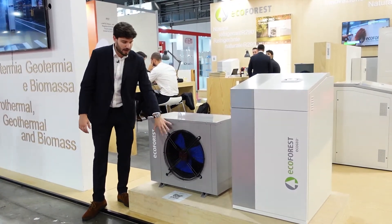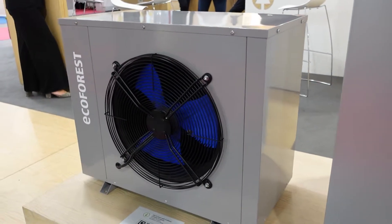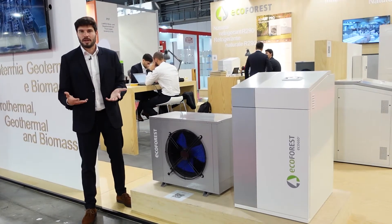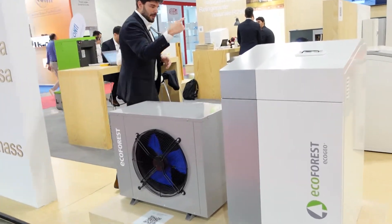Here we just have a fan with a battery that can extract energy from the air, or dissipate energy into the air in cooling mode. You can come in here with me and look behind the unit.